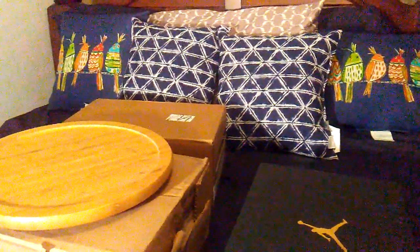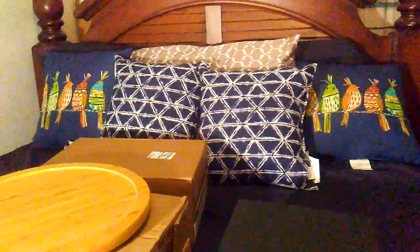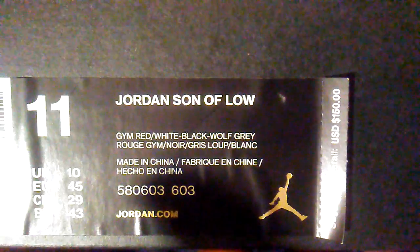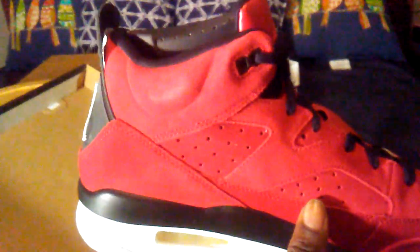Hello sneaker fam and sneaker sharks, once again this is R. Russell giving you a voice review. We got the Jordan Son of Low, $150 — here we go. Not bad, not bad, really nice suede shoe for the price. I had to get them.